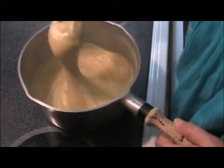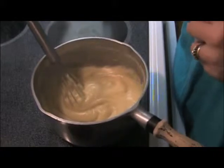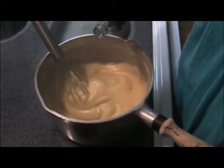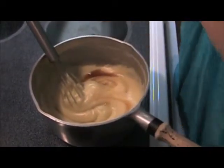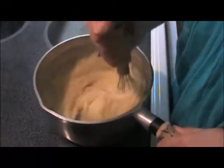That's about the right consistency — it should be nice and smooth in texture but pretty thick. Then after it's done cooking, you add one teaspoon of vanilla. I'm not exact about it and I've been known to do a little bit more than one teaspoon because I love vanilla. Stir it in.